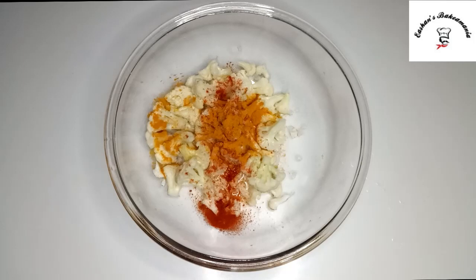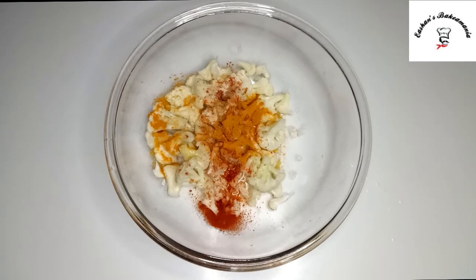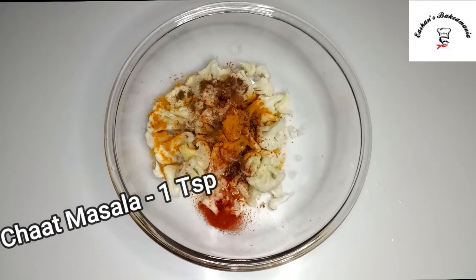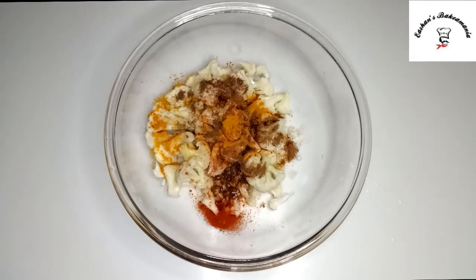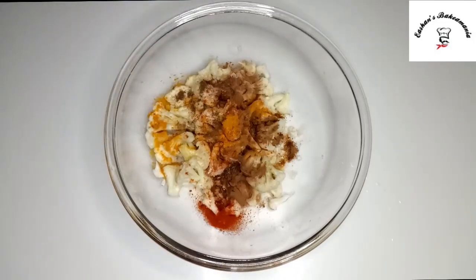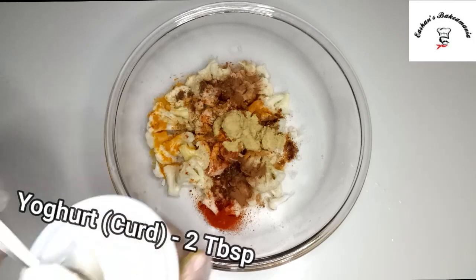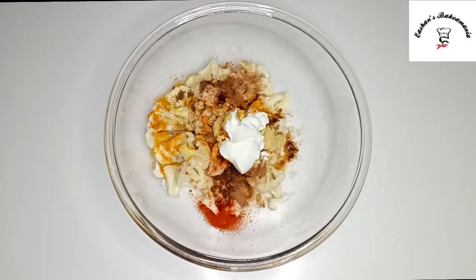About 1/4 teaspoon of asafoetida, which is hing. We'll add our garam masala — about 1/4 teaspoon. Then we'll add our chaat masala. We'll add about 1/4 teaspoon of cinnamon powder. 1 tablespoon of ginger paste. About 2 tablespoons of yogurt. Half a teaspoon of coriander powder.